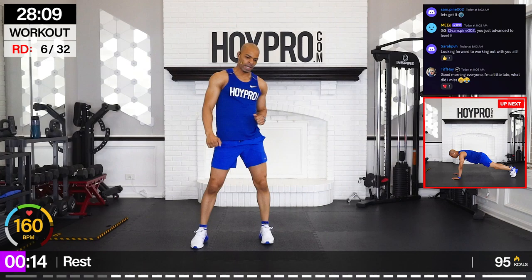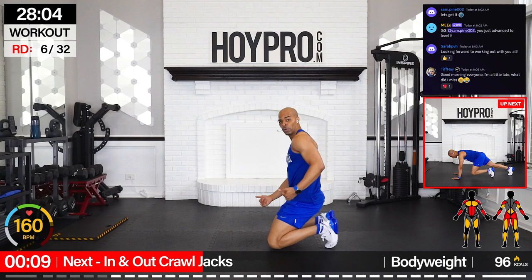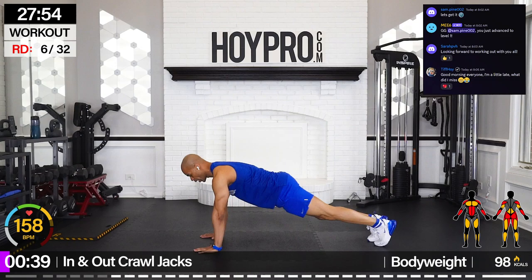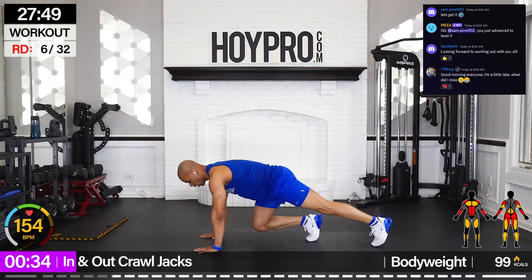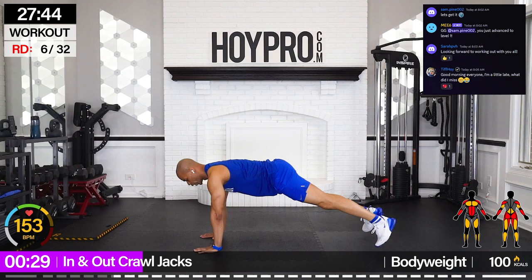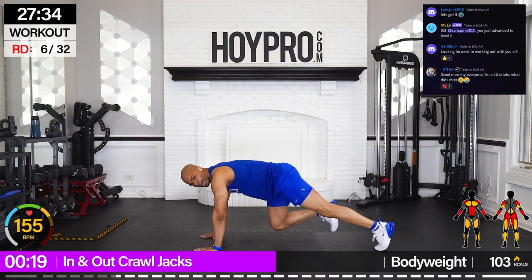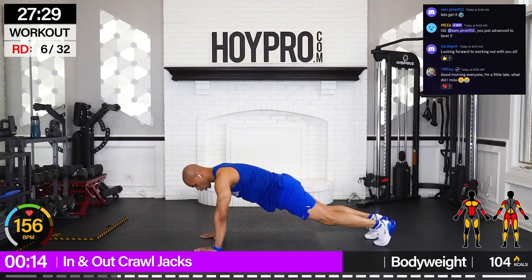All right. In and out crawl jacks. So we're going to come down to a plank, crawl in, bring it out, jack. We're going to go ladder style — crawl it in, out, one jack. Other side: in, out, two jacks. Come on. Crawl. Three, two, one. Crawl. Solid plank. Two, three, four. Come on, tug those abs in. Crawl it back. Five, four, three, two, one.